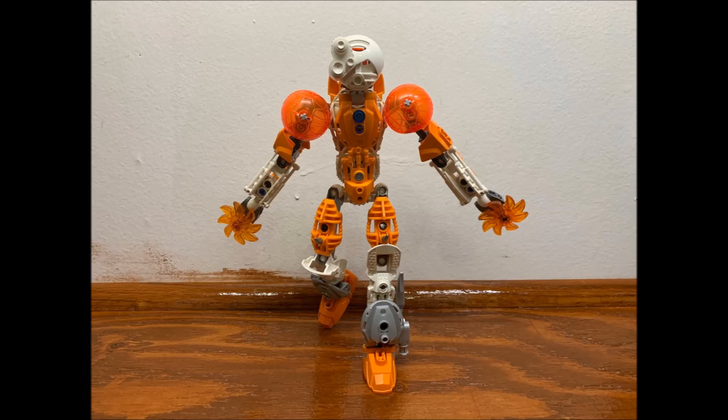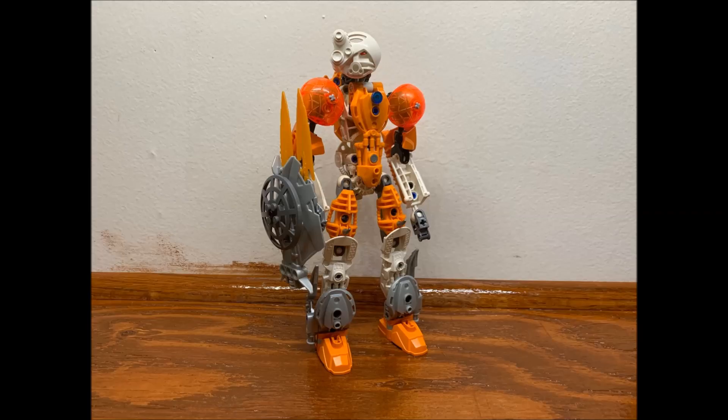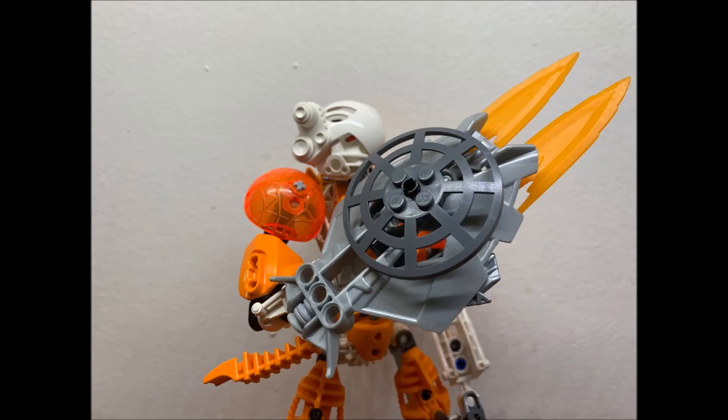Before we talked about how cool swords were but how underrated shields were — well, this MOC has both. It has a sword and shield as one thing, which is great. Kind of reminds me of Captain America's shield in Infinity War when he slammed those Outriders with the sharp part. It's a really cool way of combining multiple different weapons and shields into one weapon. This MOC is a Toa of Plasma.